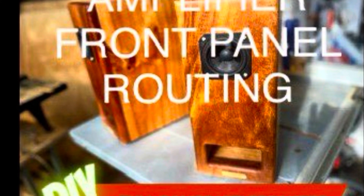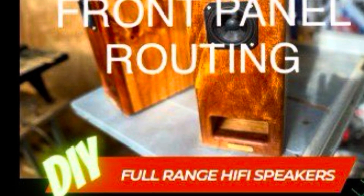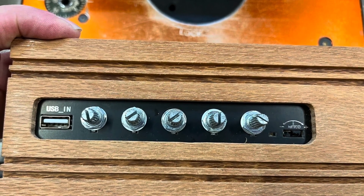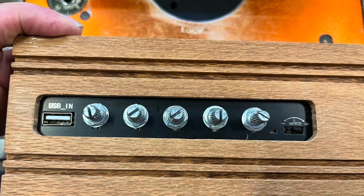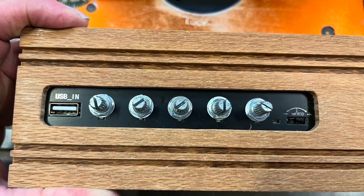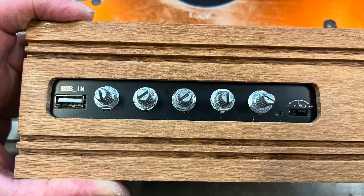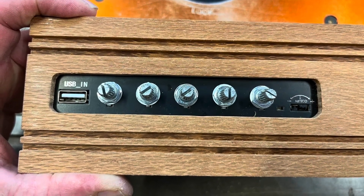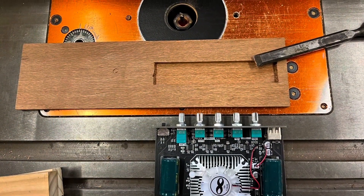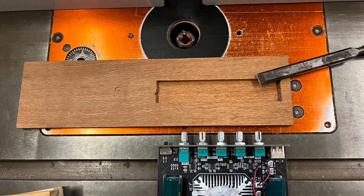Welcome back to DIY full range hi-fi speakers — it's Peter from Sydney and I've got a new amp build going on. This is a TDA7498E: 160 watts per channel plus 220 watts to a passive sub. Got plenty of power, I'm looking forward to listening to this. My last amp was only 50 plus 50 plus 100 watts — a TDA3116 amplifier.